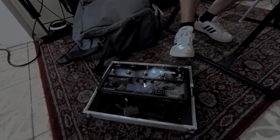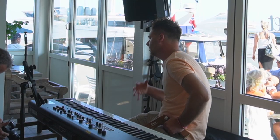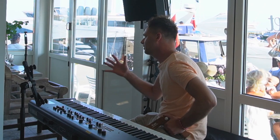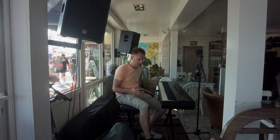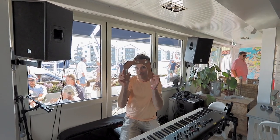TC Helicon, Voice Live 3. I love this one — sometimes you want a long reverb, or a shorter one. You can tap the delay with your foot, and some harmonies. I don't use that button so much, but sometimes. Then I use this laser stone.